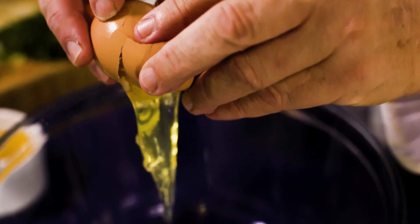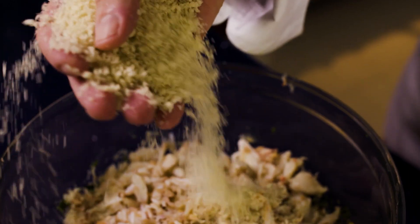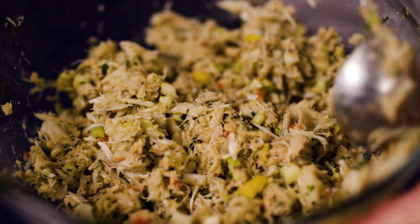In a medium bowl, mix all together, starting with the eggs. Once all ingredients are in the bowl, we start mixing it up. Add the crab meat and panko bread crumbs together. Fold it all together until the mixture has a good consistency.